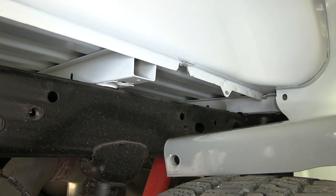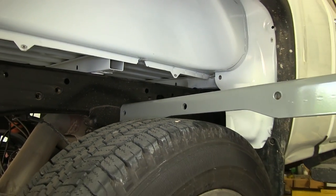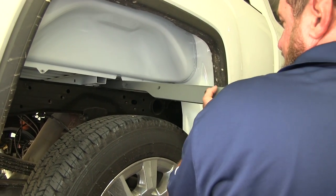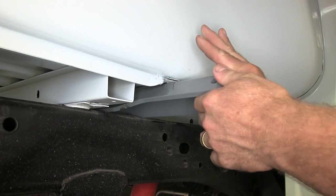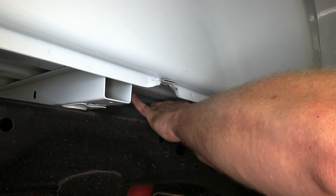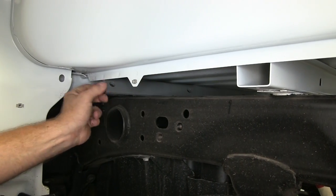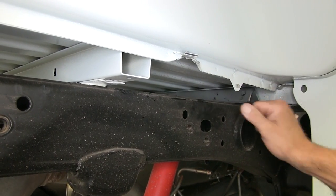The first thing we're going to put in is our front crossmember — it's the piece of channel iron with the two notches on the ends. There's a bigger notch on one side that's going to be for our passenger side. We're going to slide that in, then take it and slide it to the front, pulling on the other side as we go. It's going to clear over top of our fuel tank and our lines — just push them gently out of the way and push the crossmember as far forward as we can for now.